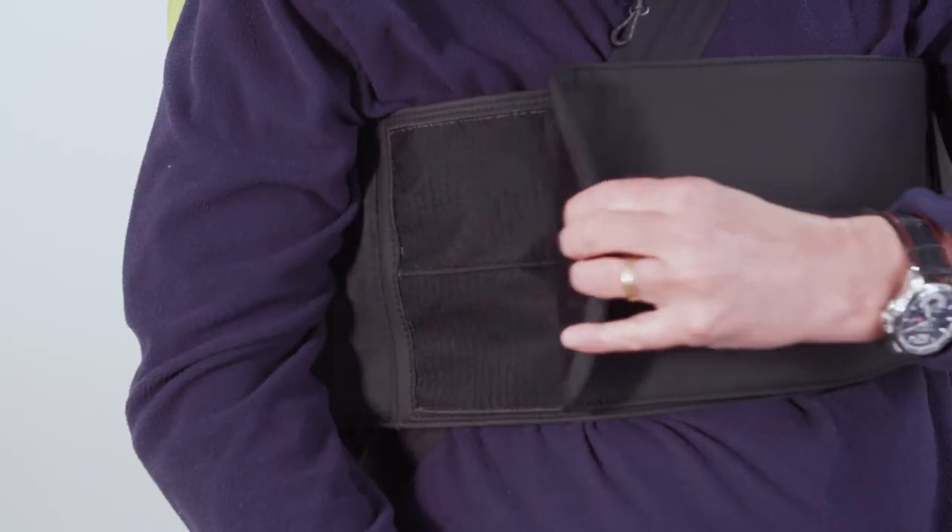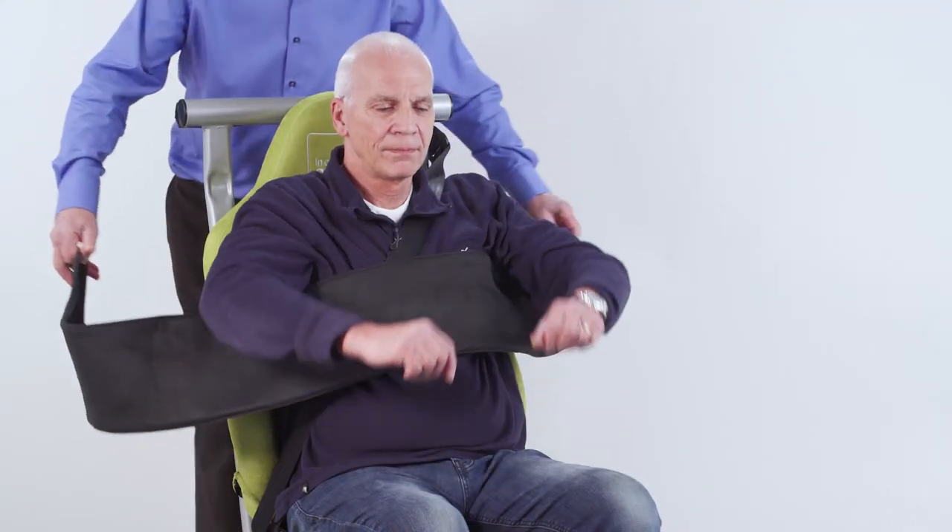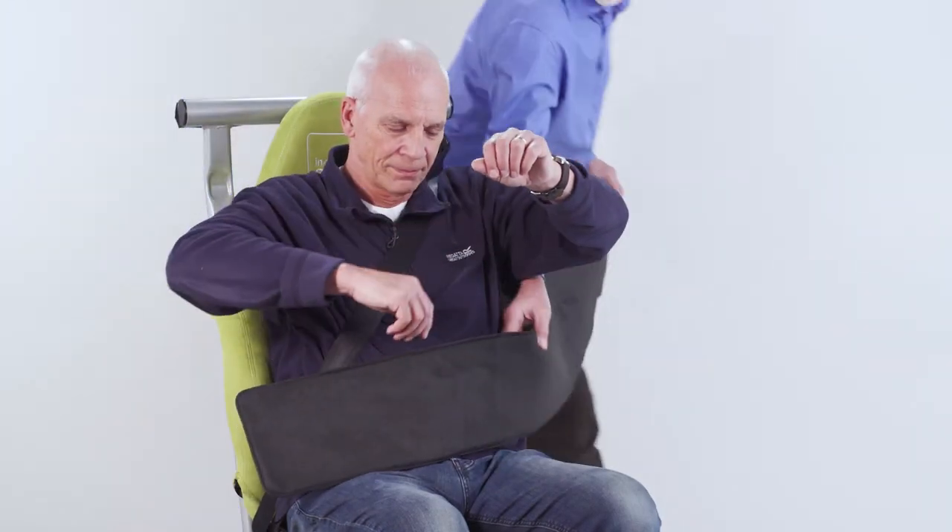This uses a substantial amount of Velcro, closing at either the front or the back of the seat. The cummerbund must always be used in conjunction with an adult lap and diagonal seatbelt.